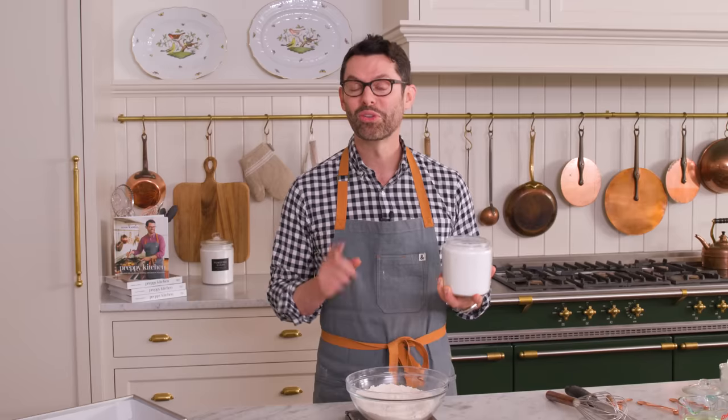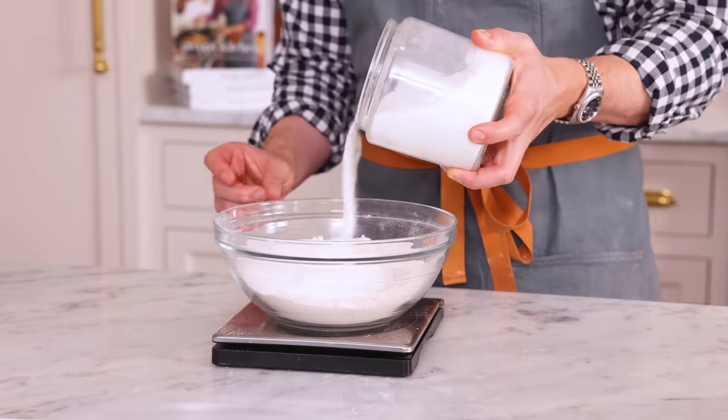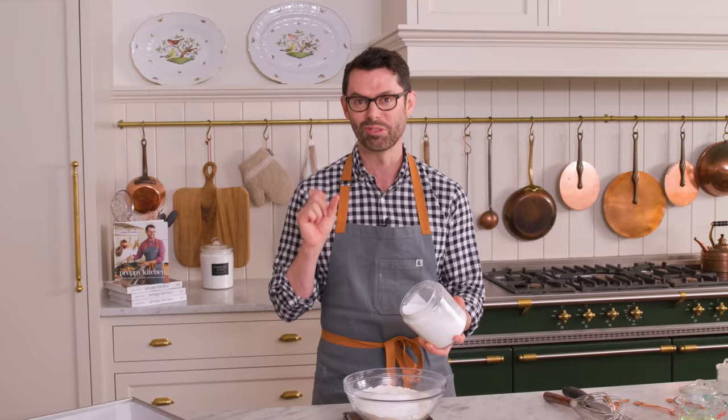And I almost forgot - 300 grams or one and a half cups of granulated sugar. That gets whisked in at the end. Although, from personal experience, if you forgot and added the sugar in at the very end, the cake still turns out. It's that foolproof.